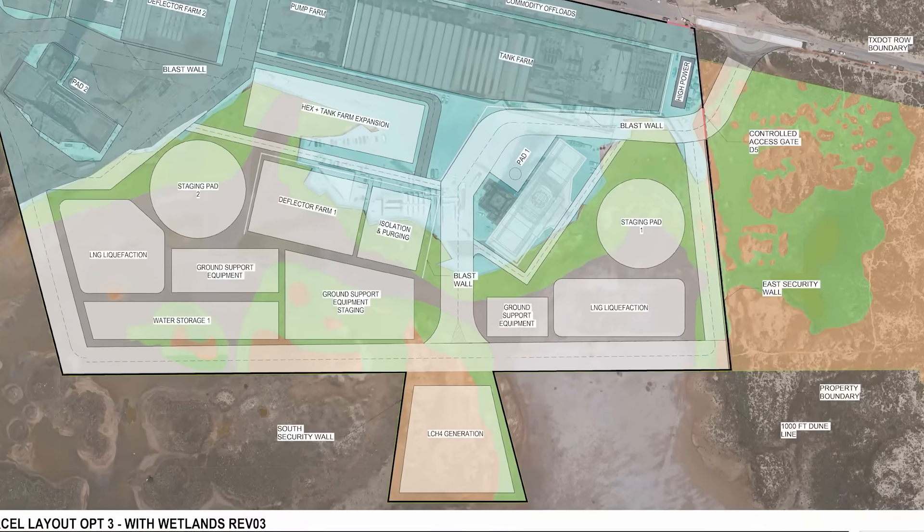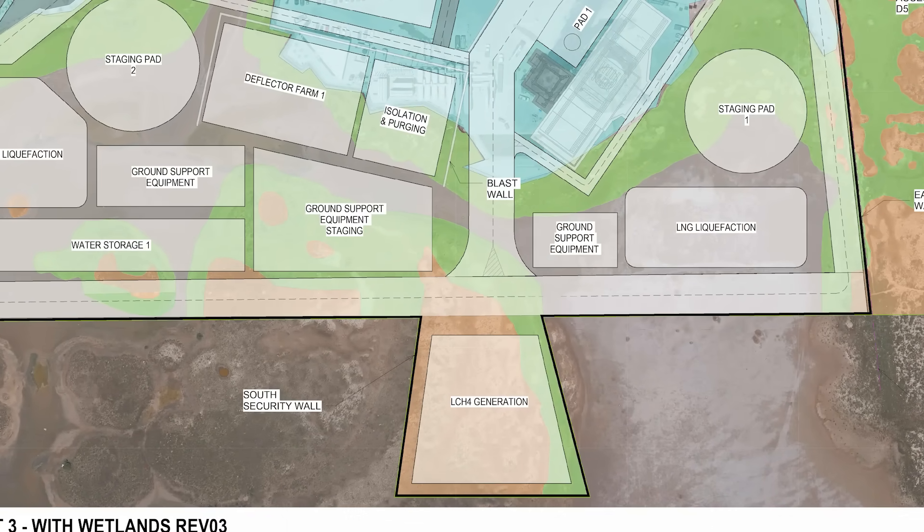The future plans for Starbase's launch site also include an expansion to the south to accommodate the future Pad 1 flame trench and an extended deluge tank farm. So at some point we may see the current deluge tank farm going away and being replaced by a much more capable one like Pad 2's system.